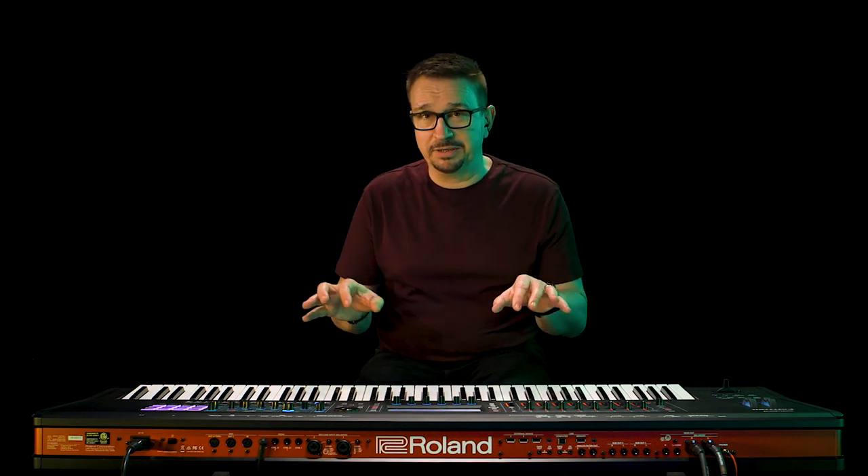On the 88 model we have the PHA50, a very highly respected keyboard that has escapement and feels exactly like playing a grand piano.